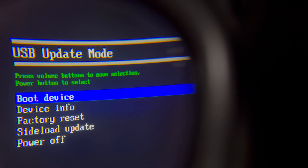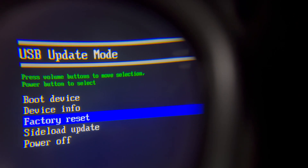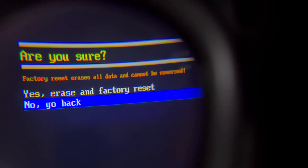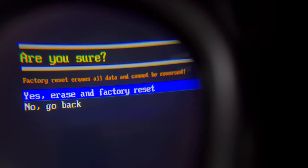From here, go down to Factory Reset by pressing the volume down button, and to select Factory Reset, press the power button. Note that Factory Reset will erase all your data and you'll have to set up your Meta Quest 3 back from scratch, but this should definitely fix your black screen issue.